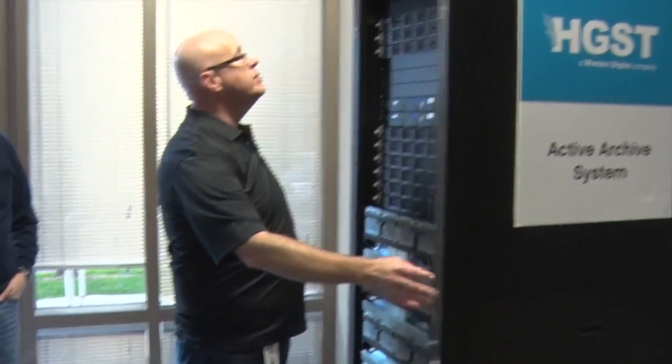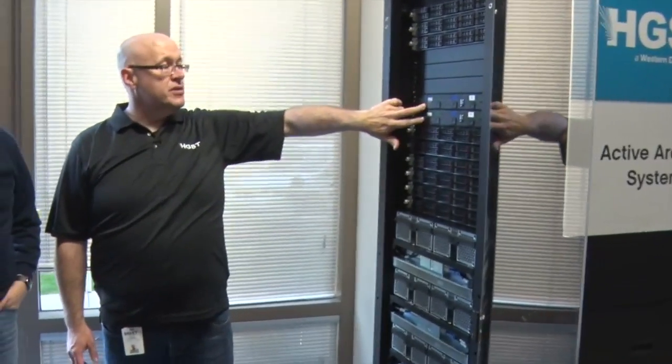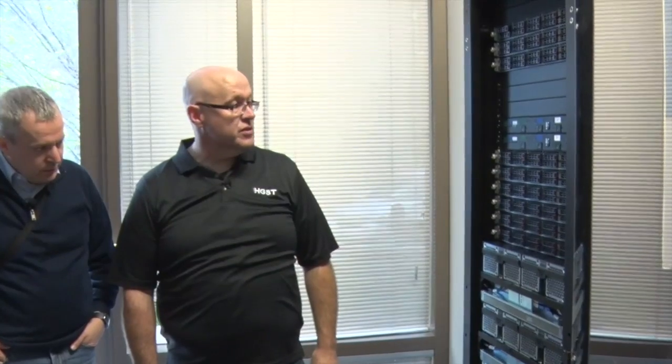In here we've got three control nodes, top-of-rack network switches, power distribution units. In the shipping model the power distribution units will be vertical in the back, with six storage nodes attached to six disk enclosures.